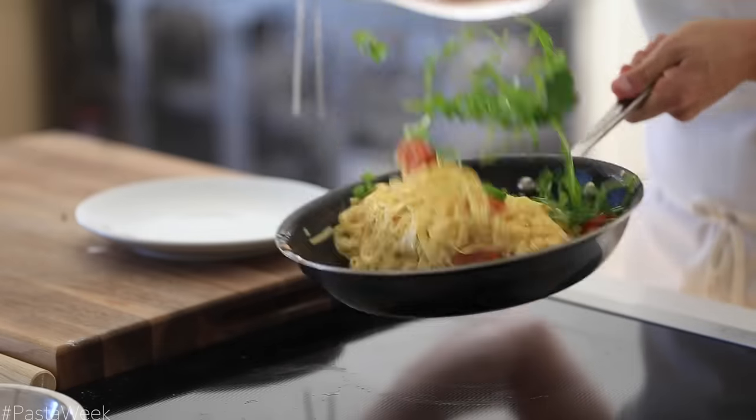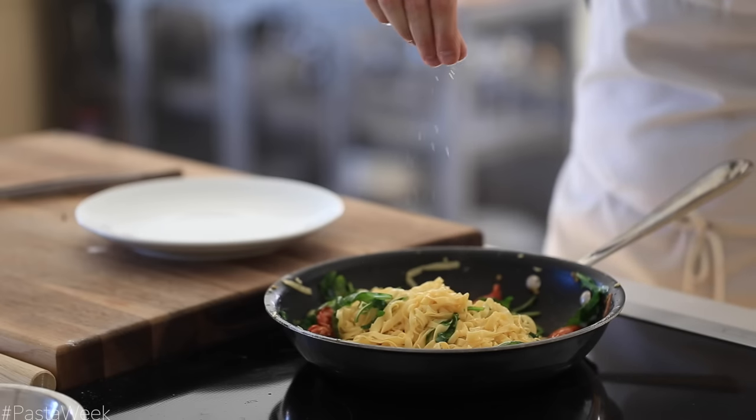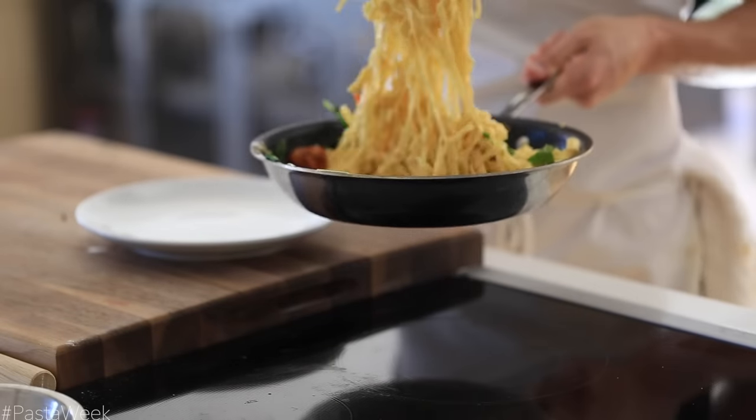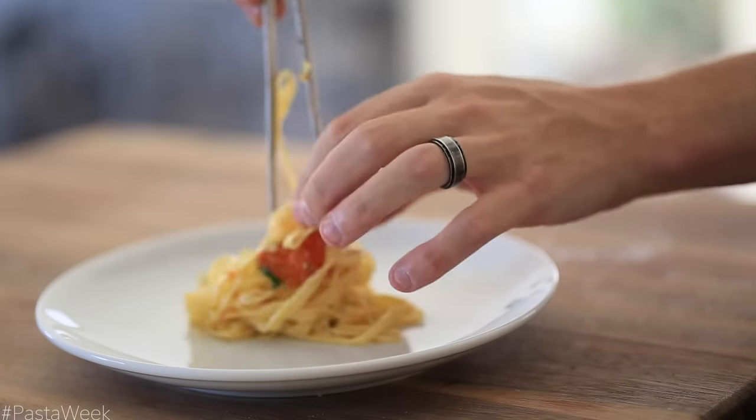I'm also going to add just a little bit of arugula to the mix as well, but you can add any kind of green or veggie you want. Once that's done, all there is to do is plate it up, top it with some parmesan cheese, some fresh herbs, and a drizzle more of olive oil — and it is chow time.